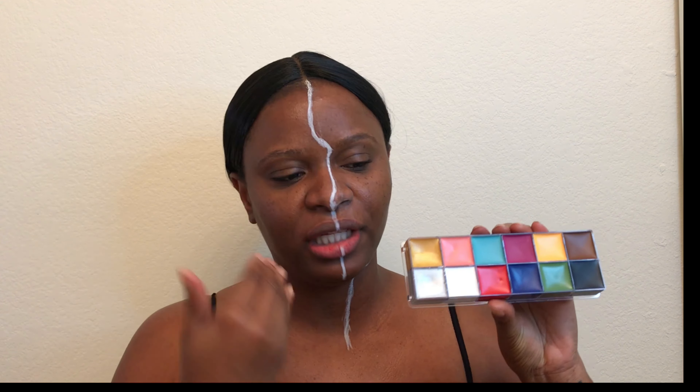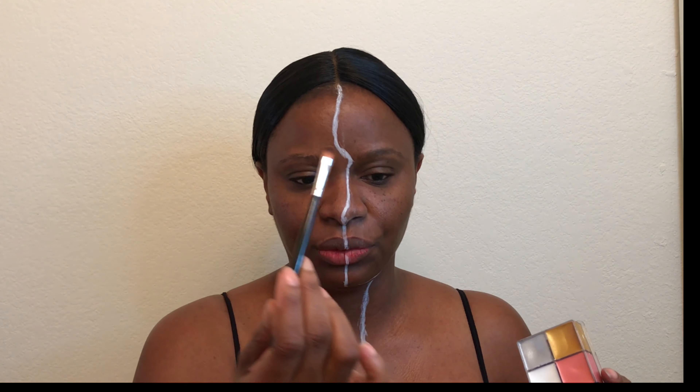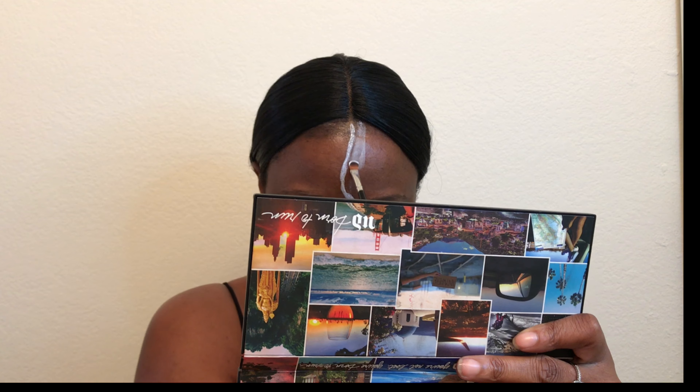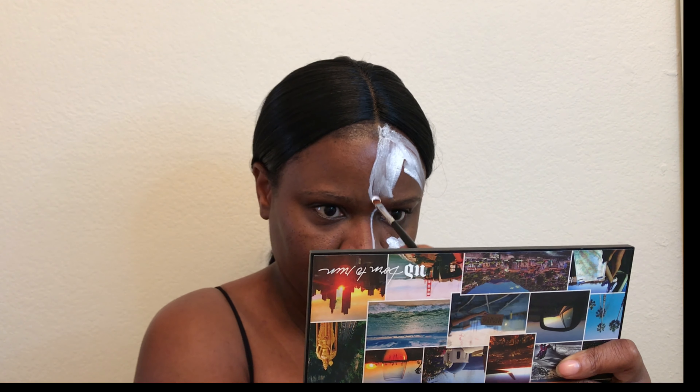I will first do the white side as I already have the outline laid out. So I'll go in with the white shade right here. The palette came with a brush that I will use initially, and I will go in with a bigger brush of mine to kind of disperse the color evenly across the face. So I'm just dipping in the white and laying it out until I have some type of shape going on.